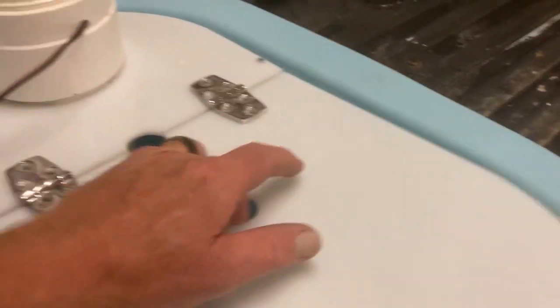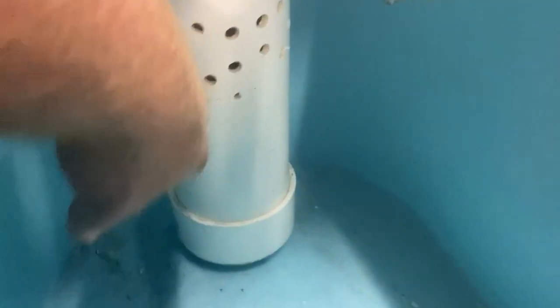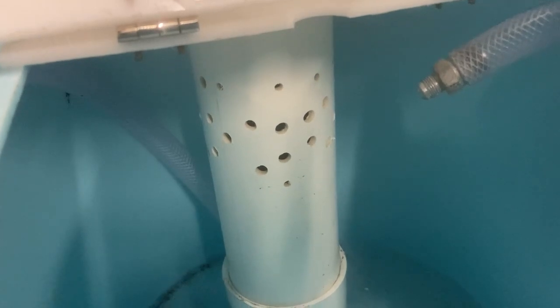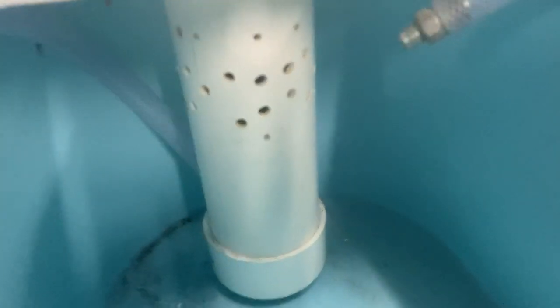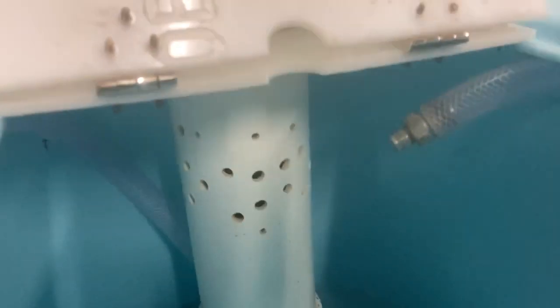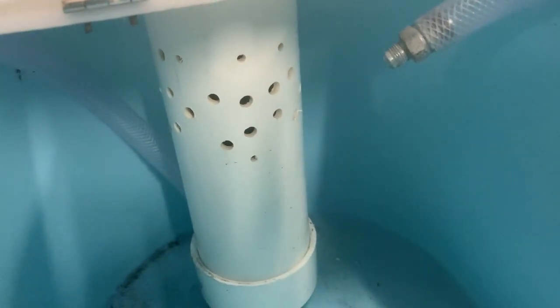So that's it — not really a whole heck of a lot to it. But I should mention: you want a lot more holes than you think you need. That 750 GPH pump needs enough holes to keep it circulating correctly. That's pretty much the whole thing — cap on the bottom, cap on the top. I hope this helps you build your own. If it does and you like what you see, let me know.